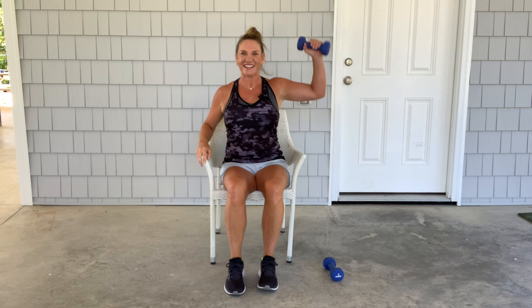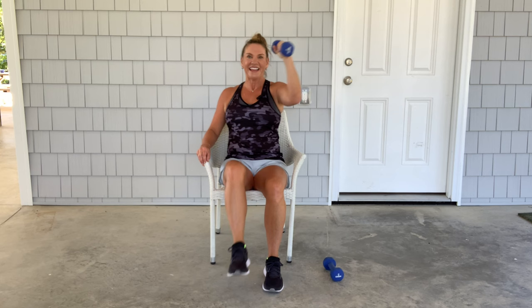That's good stuff. Let's switch to the other side and begin. One, two, three, four, five, six, seven, eight, nine, and ten. Very nice.